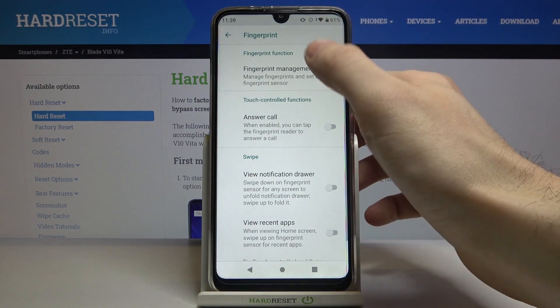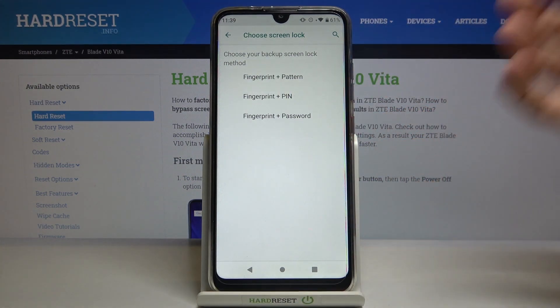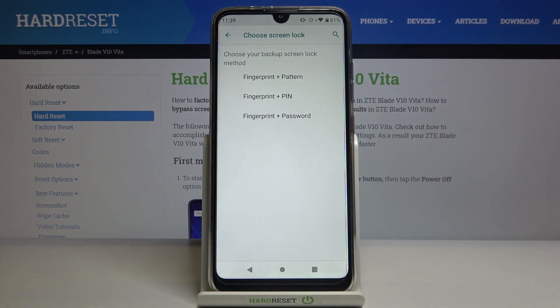Go to Fingerprint, then Fingerprint Manager. Then you have to select your backup lock screen method — it could be pattern,